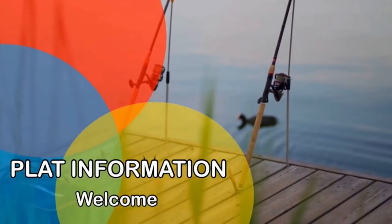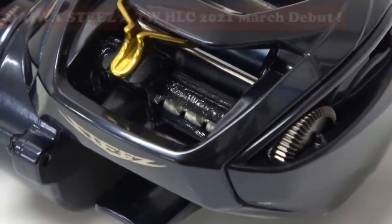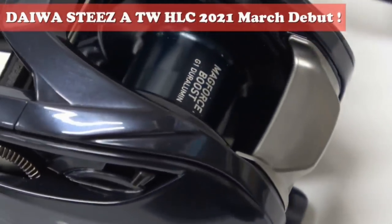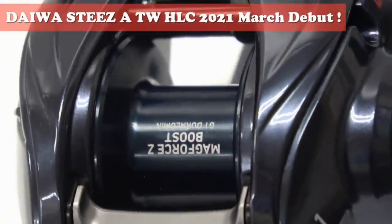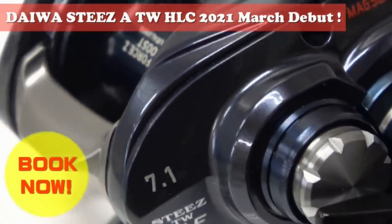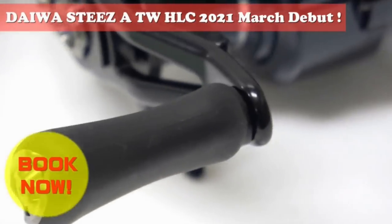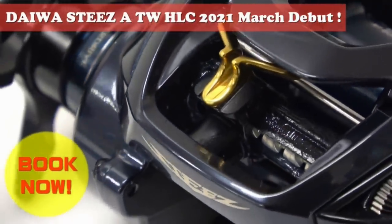We're going to start off with two reels that Daiwa introduced after this year's Japanese fishing shows. They pretty much did this exact same thing last year as well when they came out with the Alphas Air TW. The first reel is the STEEZ-A TW Hyper Long Cast, or HLC for short.